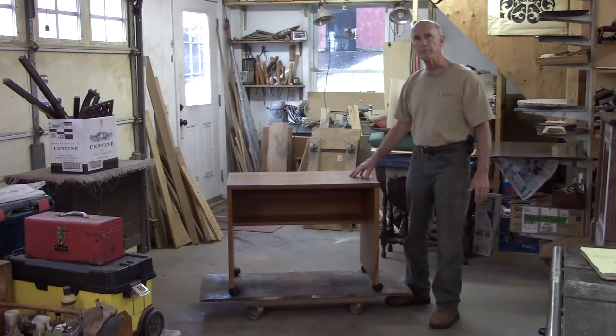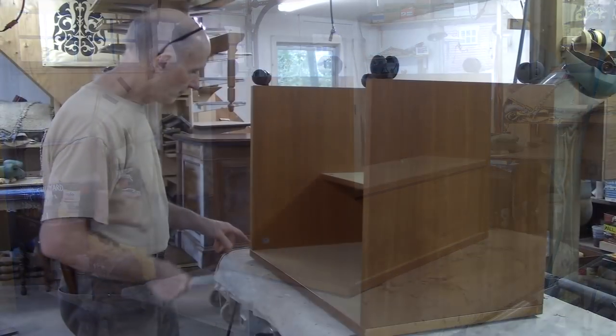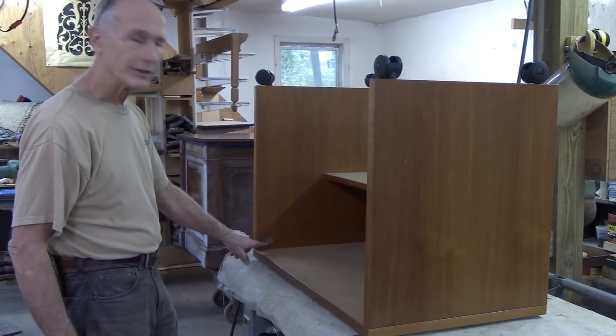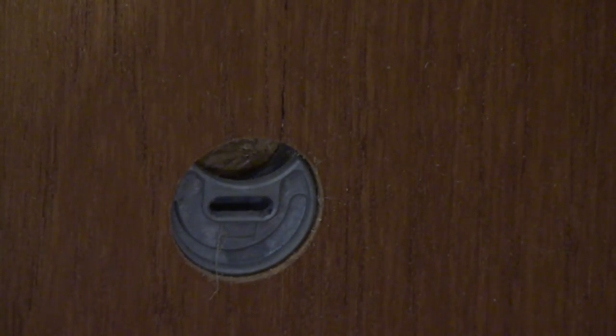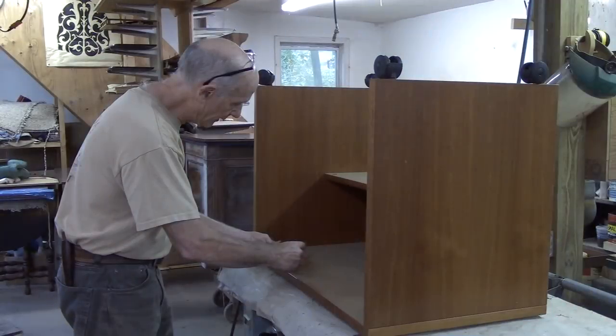I'm just going to refinish the top. This top should come right off. This is a typical kind of fastener you find on these pieces — a little thing that captures the stud, and you just need to turn it 180 degrees.